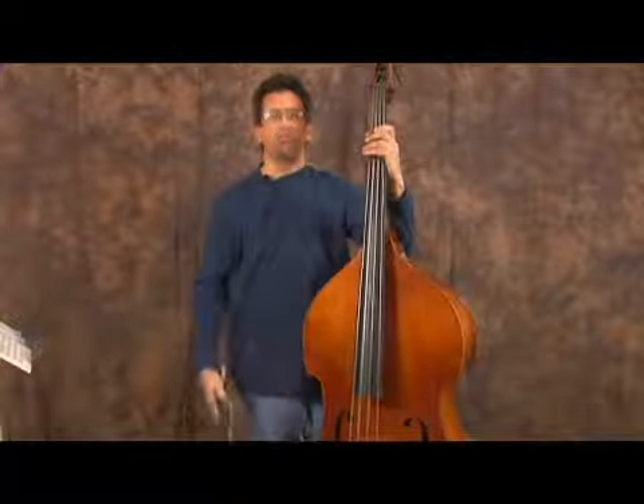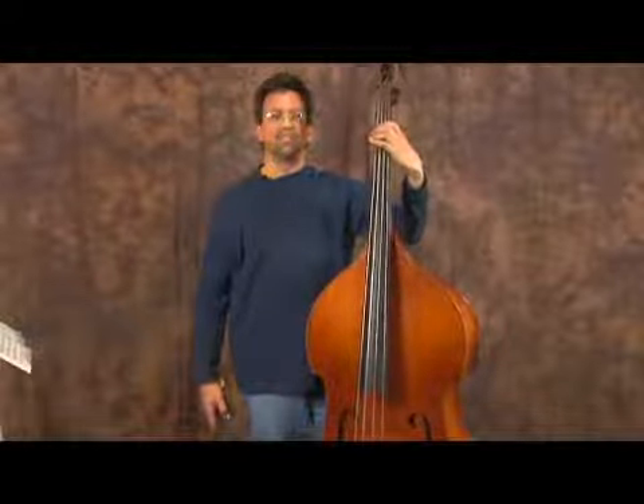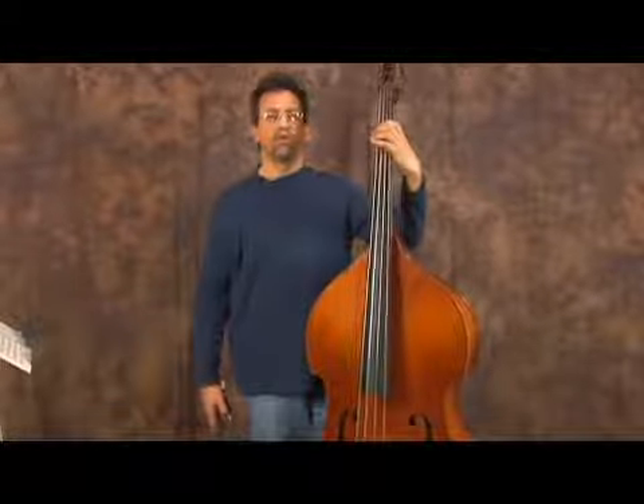So that will give you good practice with your bowing and also give you time to really listen to those pitches and get them in your head so you know what those notes are.